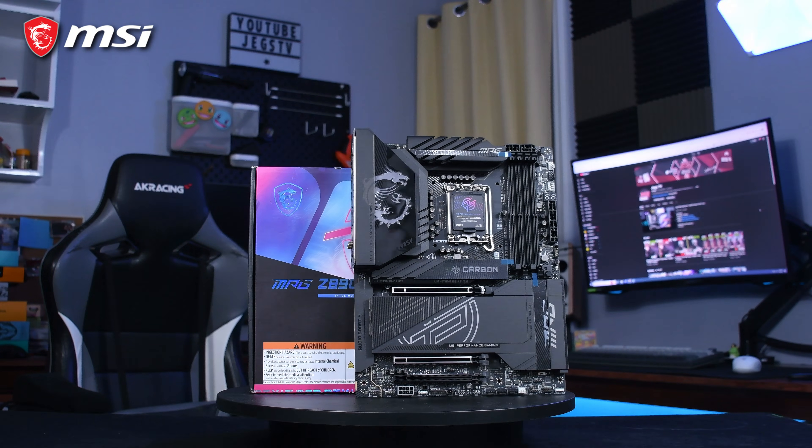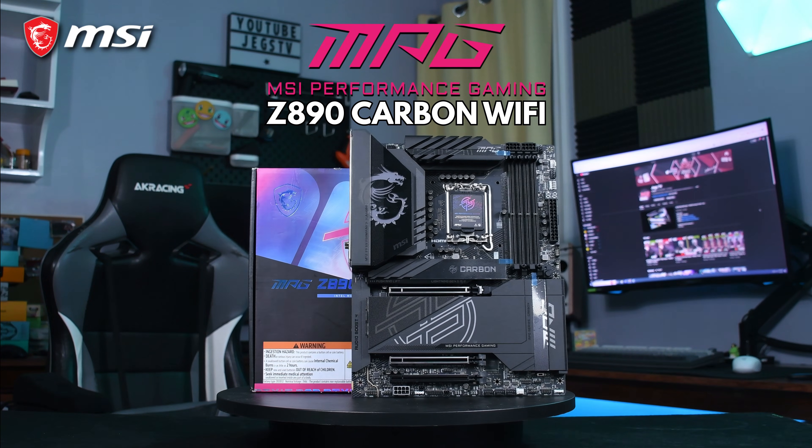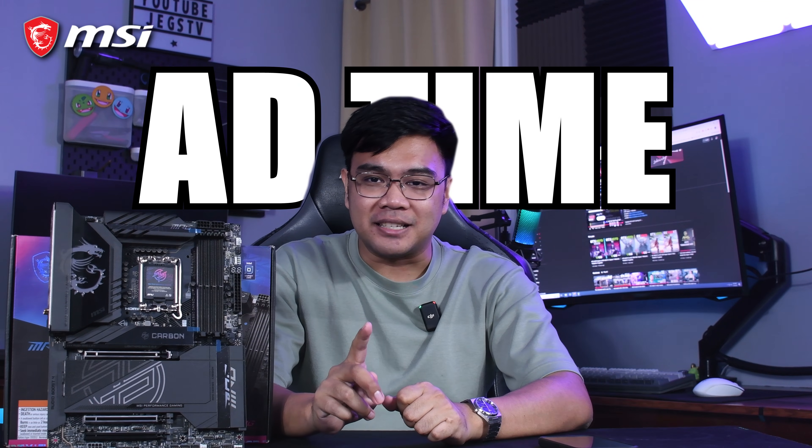So another day, another review, and today we're diving deep into MSI's MPG Z890 Carbon Wi-Fi — a motherboard that's making waves in the enthusiast and gamer communities. But is it worth your hard-earned cash? Let's find out after a message from our sponsor.